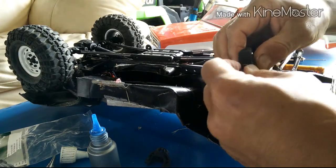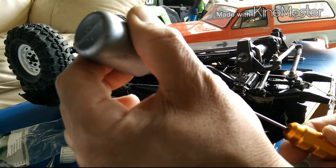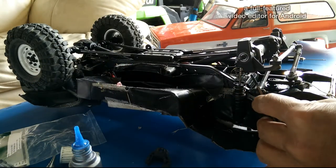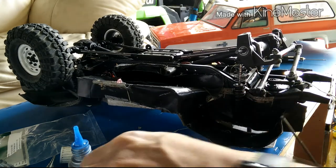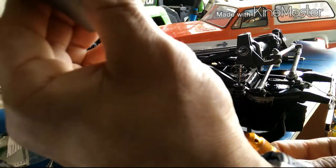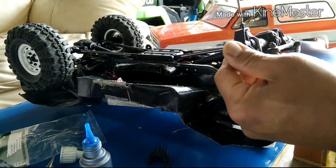Put the driveshaft back into place and then reattach the knuckles — the bearings first and then the knuckles. Since the hex screws for the knuckles are going into aluminum parts, I put a little dab of thread lock on the screws for the top and the bottom, then screw it into place. That way they don't back out from vibration.